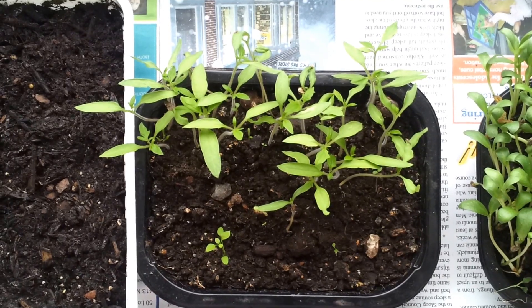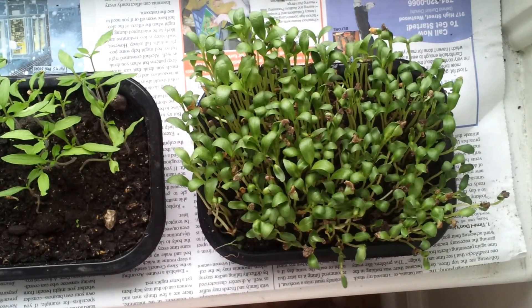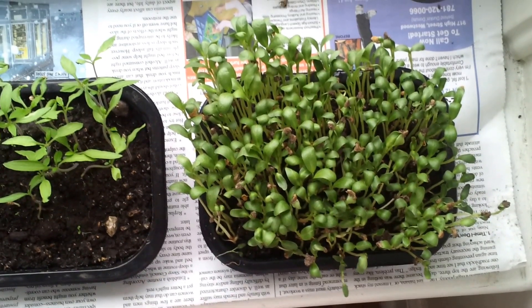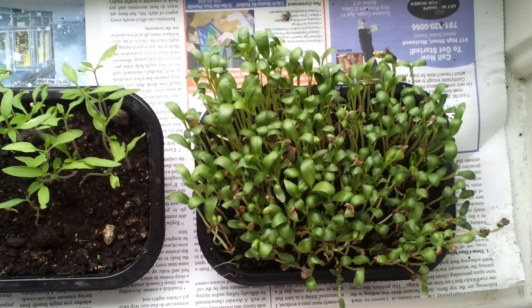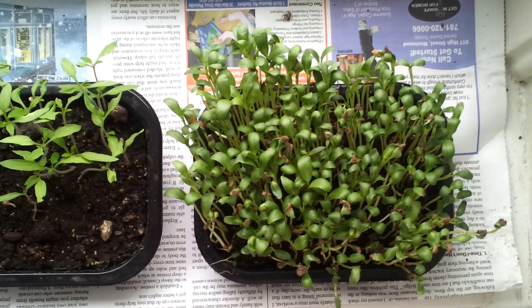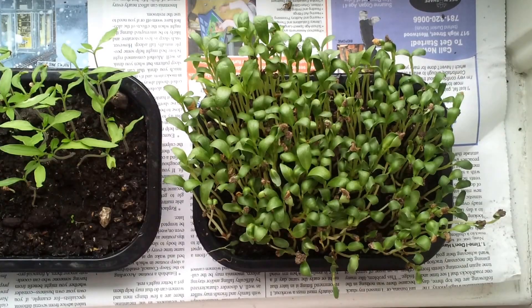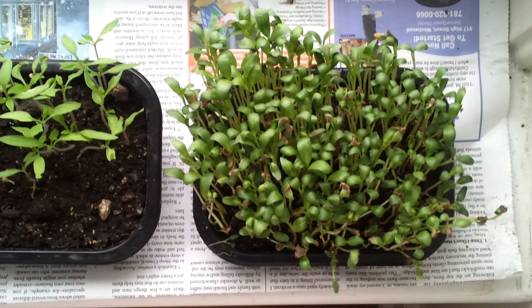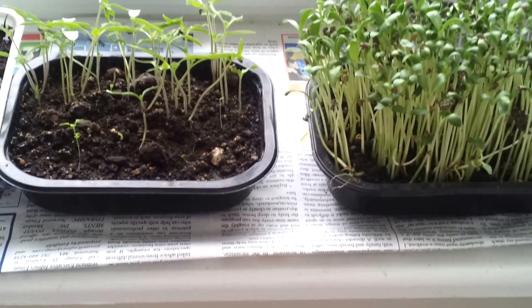These methi leaves I can use directly — we use them for curries. The other name for methi is fenugreek seeds, and in Indian cuisines we use these methi leaves or dried methi plants for spicy curries. Regarding the containers I am using, this is nothing but a dhokla plate.